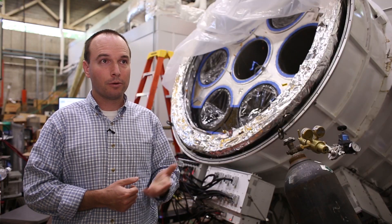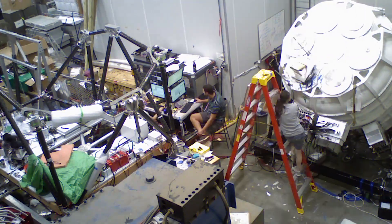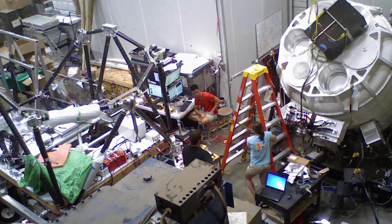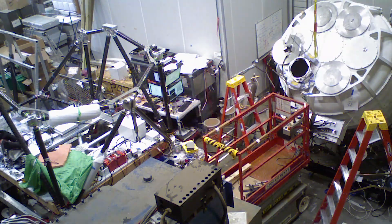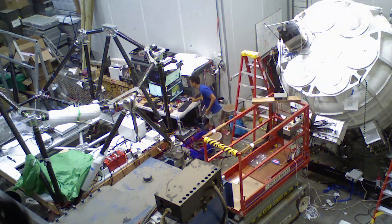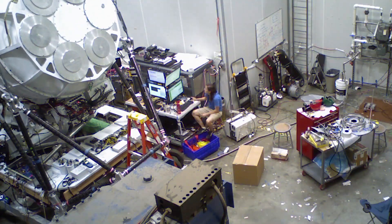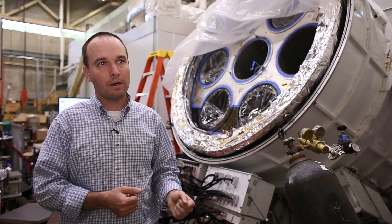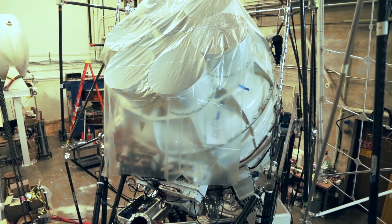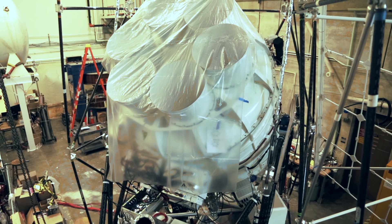We went through that process last year, but the government shutdown resulted in the cancellation of all the flights. Because we did it last year, we're staying here this year, but it's the same schedule — we'll integrate it all in the high bay here, the team will meet the payload and equipment in Antarctica about the second week of October. Then you really have the month of November and the first three weeks of December to set up a lab, build the experiment, calibrate it, and get it ready for launch.